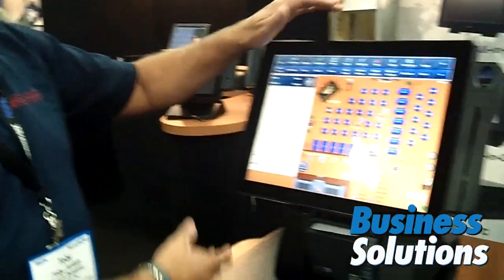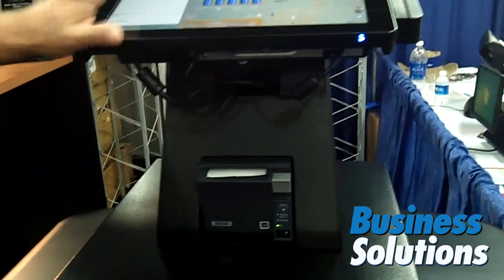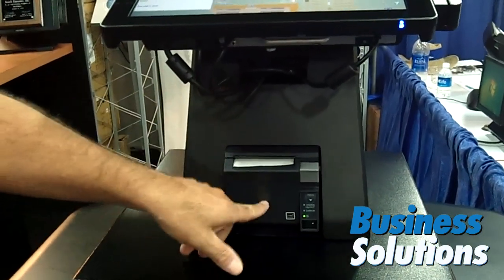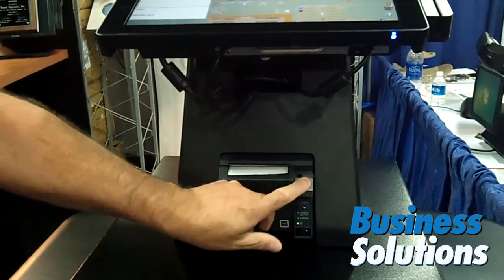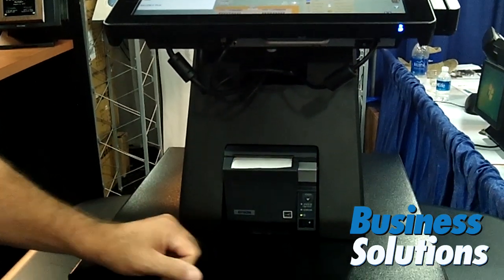I'm showing some new products here today. We've got a new universal printer base, which will allow us to mount any of our touch screens that we manufacture on top of this universal base, which incorporates an Epson printer, front feed thermal printer, or a TouchDynamic T25 thermal printer.